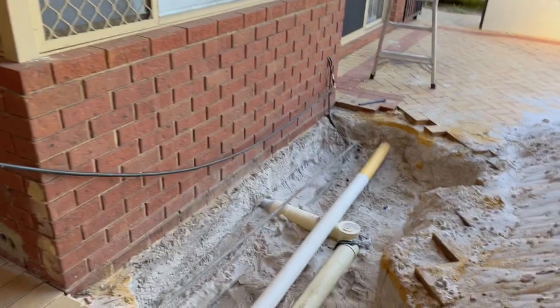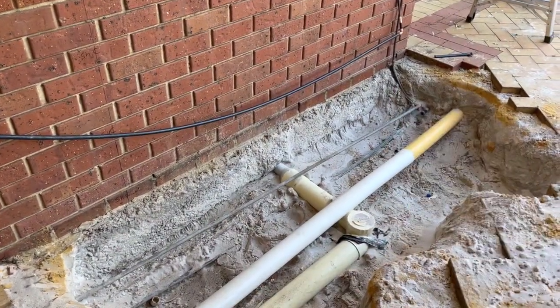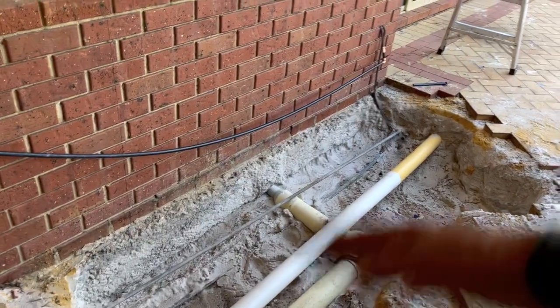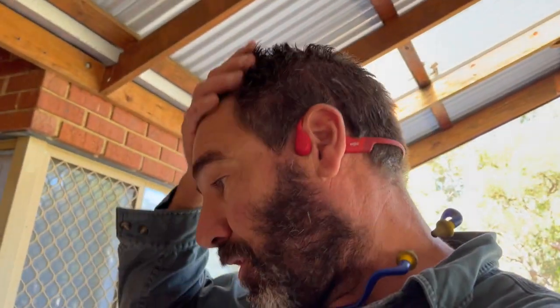The guys are coming on Thursday to core drill through, so I'll have to cut all this out and then put it all back in again.